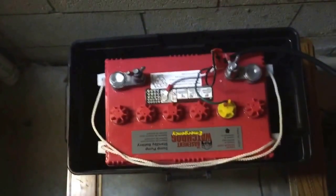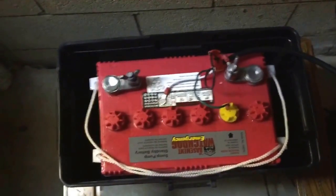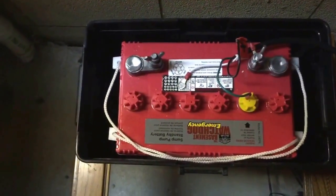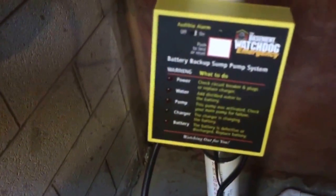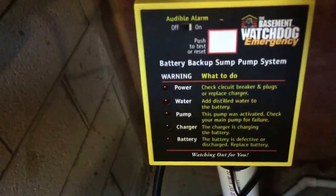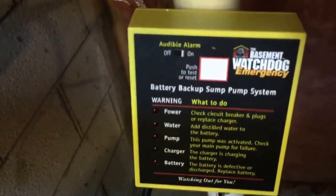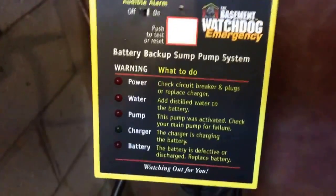Hey guys, it's Easy Purple 101 and I've got an update for you. It's been about two months since I installed the battery backup sump pump system. As you can see, this is my battery, and this is the system that will let you know when the battery backup goes off. As you can see, it is off — I'm going to show you why here in a second.